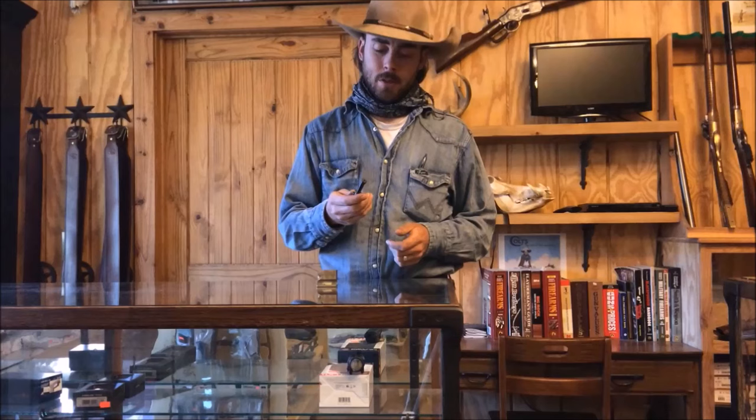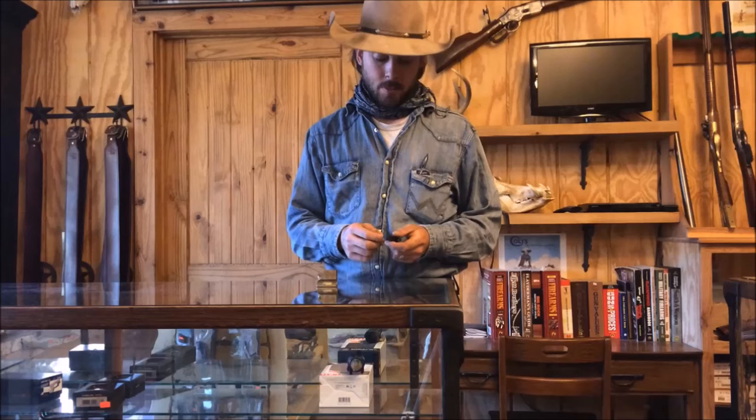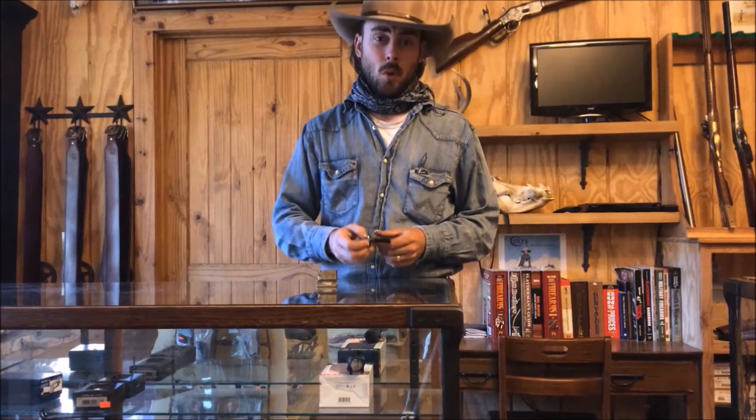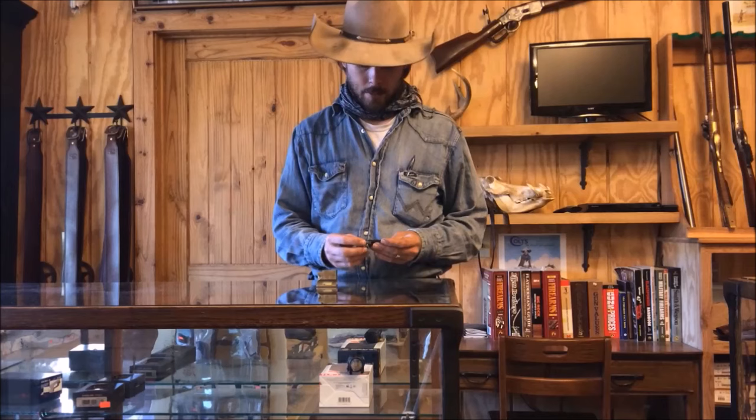Hi, my name is Jared Baker with Long Hunters, and today we're finally going to make good on a promise we've made to a lot of you over the last several weeks to make a video on broken bolt tabs and what to do about it, and how to pull the bolt out of a 73 rifle. I appreciate everyone's patience on this, but we're finally getting around to doing it.